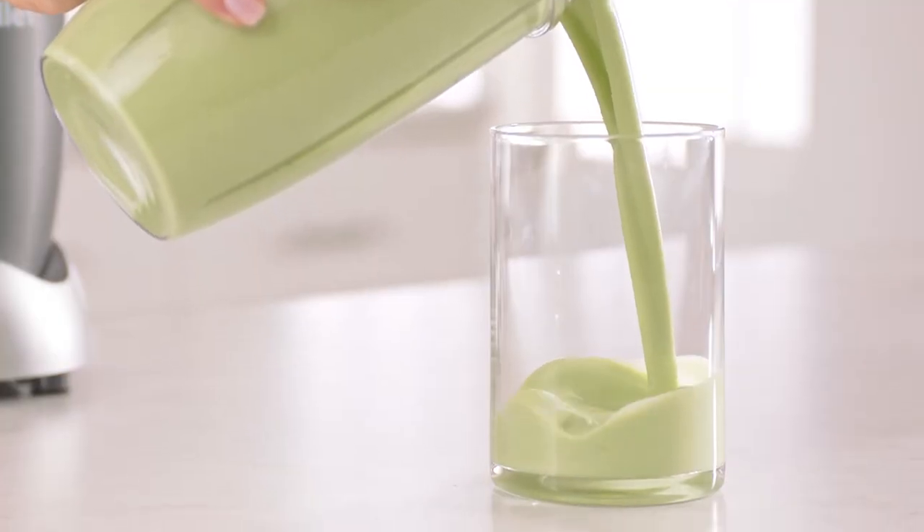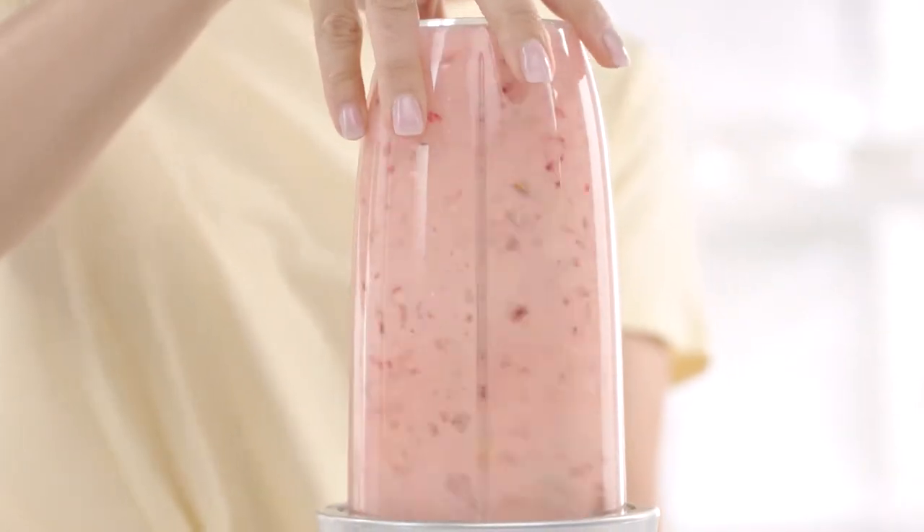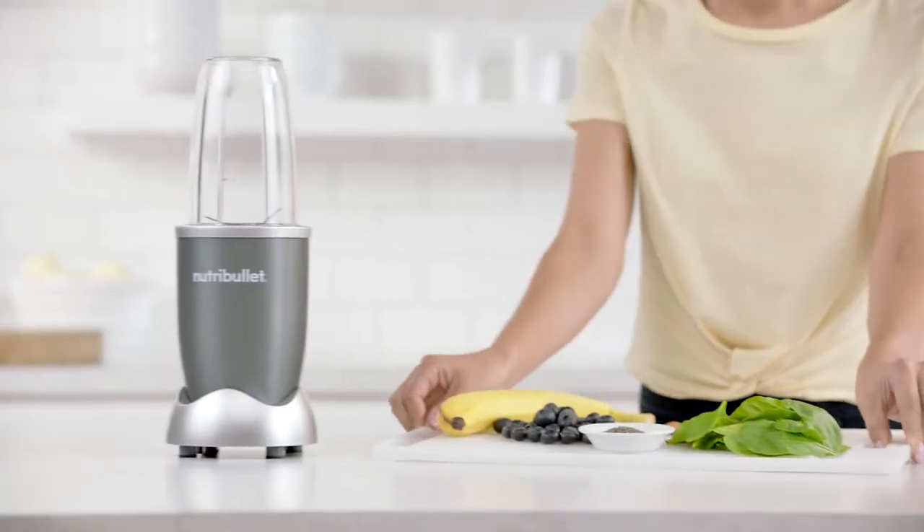Not by eating them, but by drinking them. The Nutribullet is a nutritional breakthrough designed for anyone looking to improve their overall health with nutrition. Here's how it works.